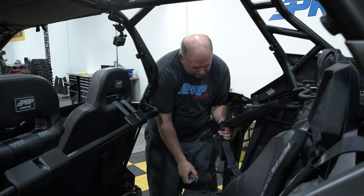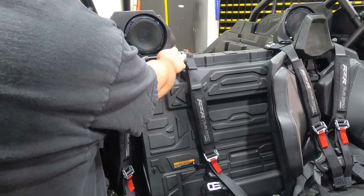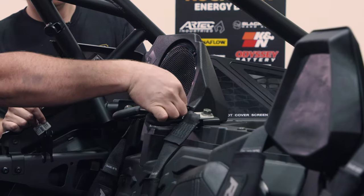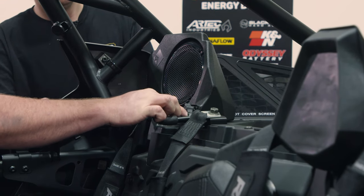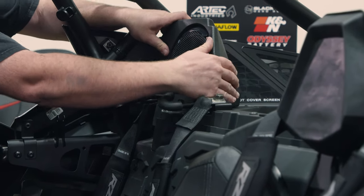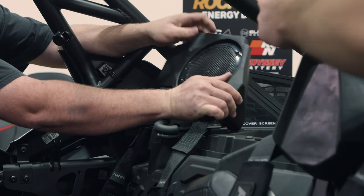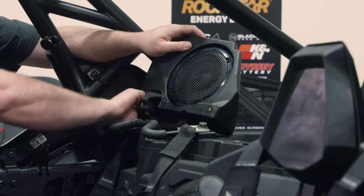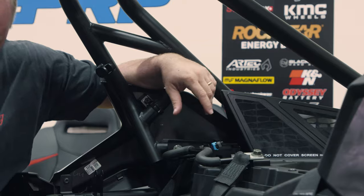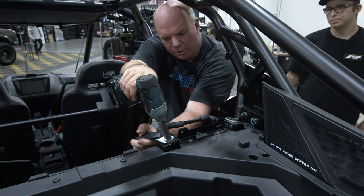The front ones just clip in and the rear you're going to need to unbolt. If you have the Premium or the Ultimate and it comes with speakers, you'll need to remove those in order to get the stock harness bolt out. You'll do that by pulling this wing nut out, then disconnect the wire and set that aside. Using a 16mm socket, you can remove these.